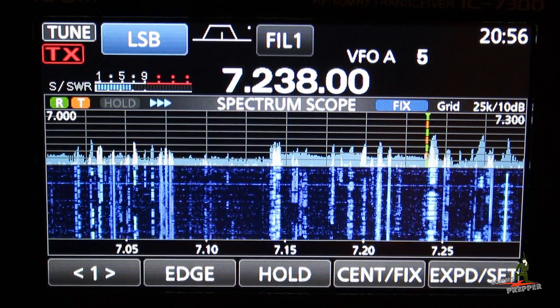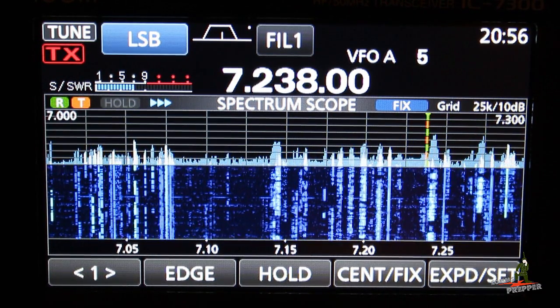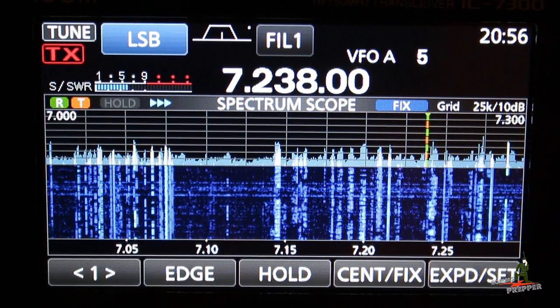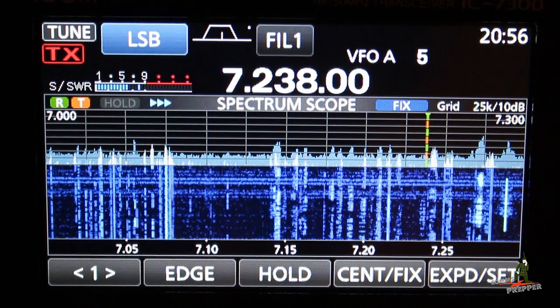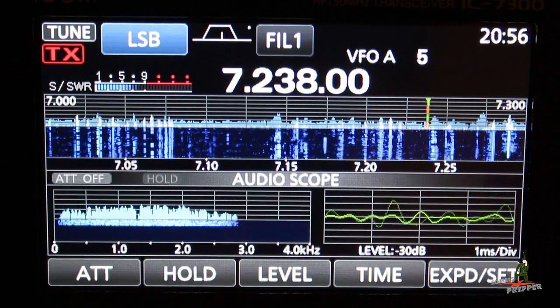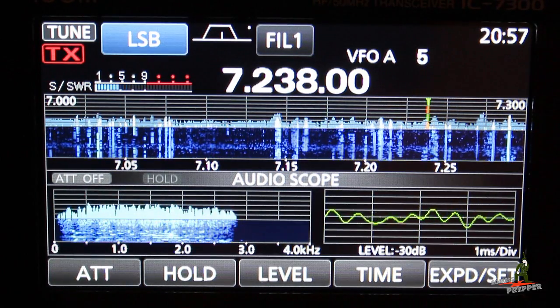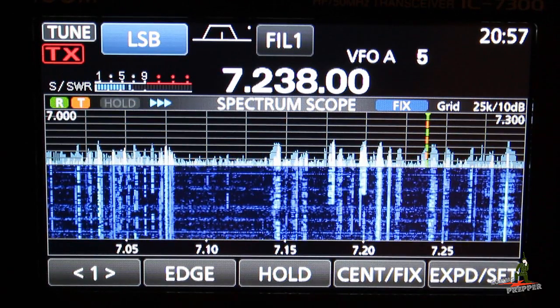That's Ruth — she's the net control down in Georgia. Here you can see the tuning bar. And we'll try bringing up the scope. There was someone trying to check in again — please call again. And we'll go back to the waterfall alone.